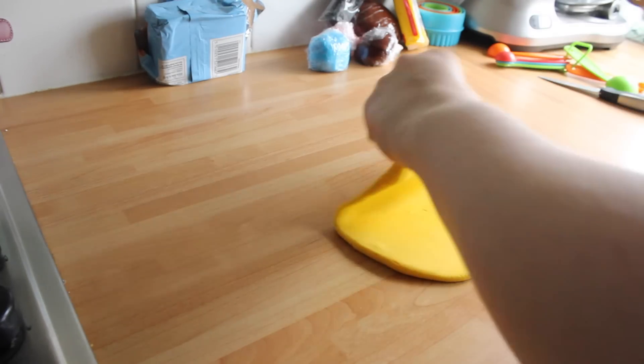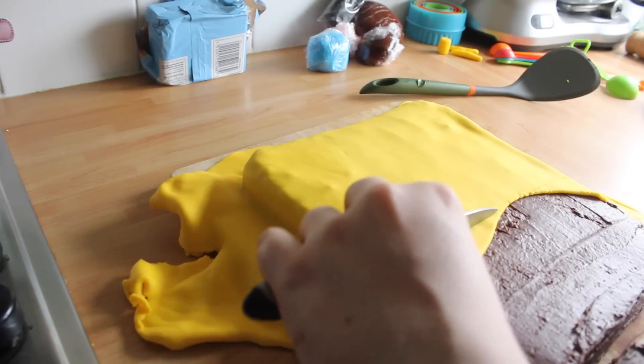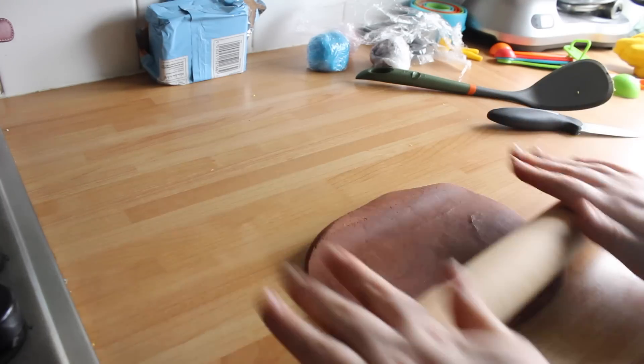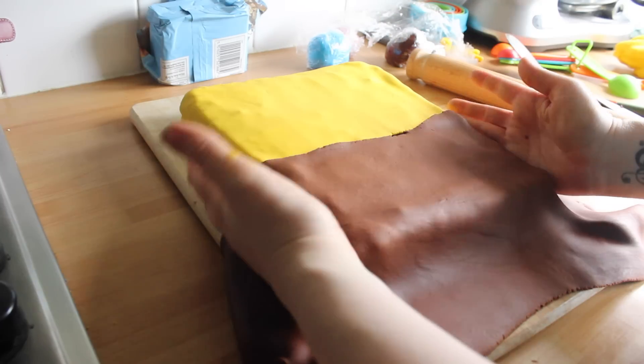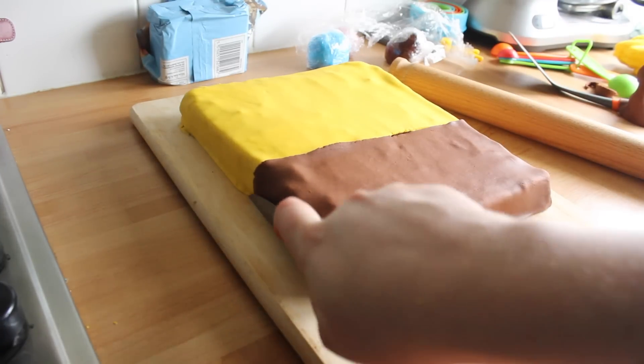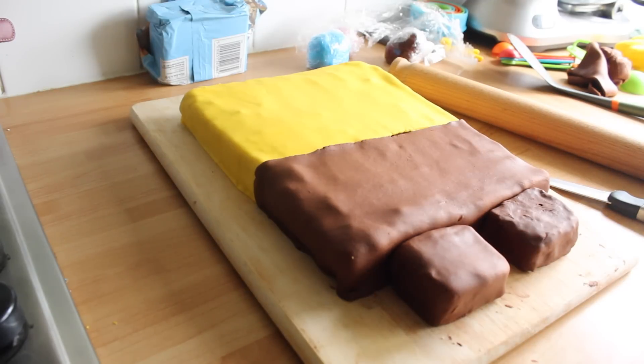Take your yellow and knead it so it's nice and soft. Then you need to roll it out — I always like to roll it out to the thickness of a pound coin. Then drape this over your rolling pin and then over your cake. Now I'm going to use the brown and do exactly the same, but I'm going to cover the bottom half of his body for his trousers and also his little legs.